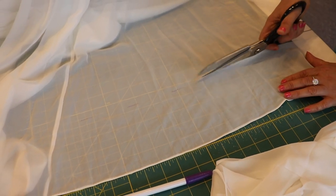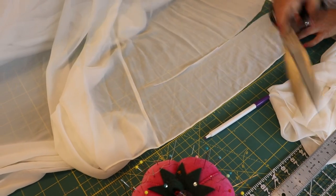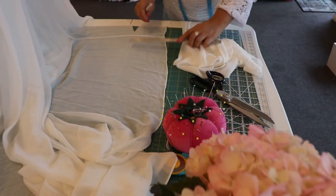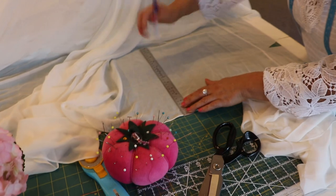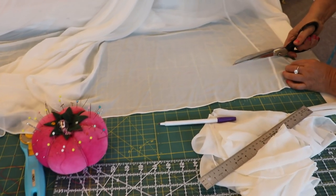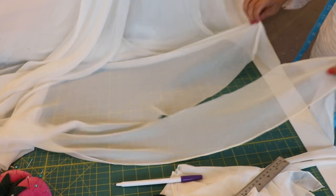We also ask our customer whether she wants the train to be longer — full length, half length, or just hemmed straight, the same length as the front. For this one, we are hemming the same way all around the dress, which is probably the easiest way because you don't have to calculate much — it's 5 inches shorter all the way around. It's definitely easier than doing a different length on the back, so we're keeping the train shape but shortening it evenly, around 4 to 5 inches shorter all around.